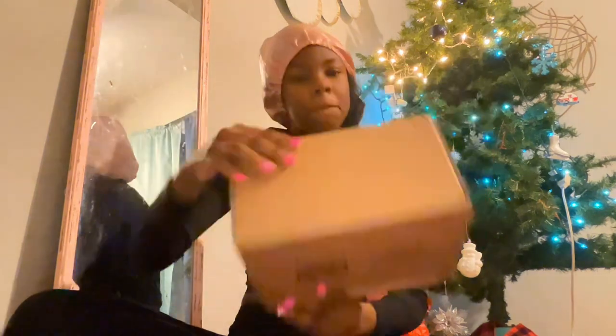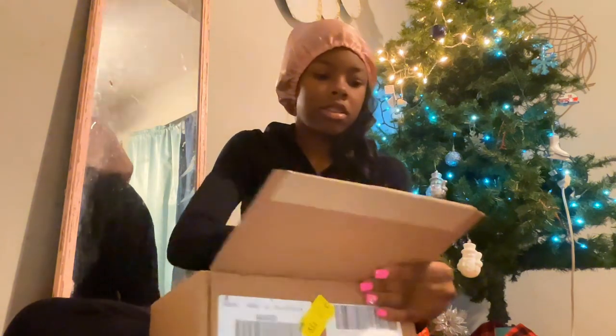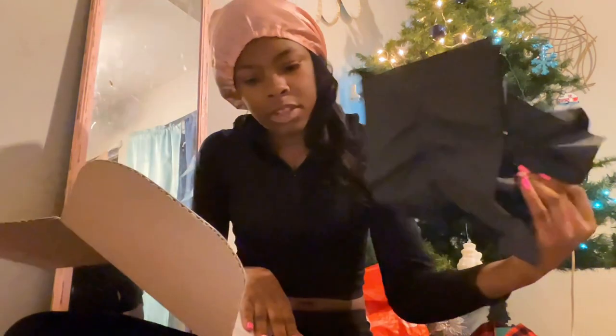I'm gonna unbox this and look at it. I got the box open and it's from Saks. At the bottom is just some little black paper.